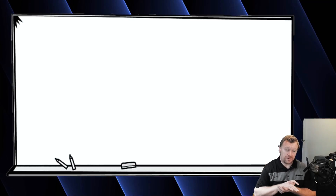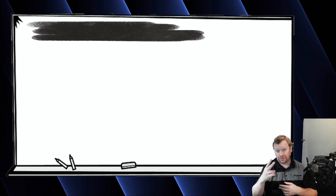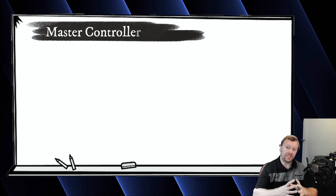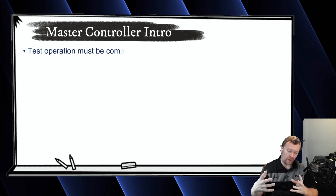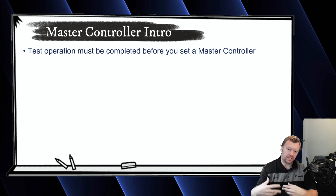So in today's video, we're really just going to be doing two things. When you complete the test operation — so in the last video, we went through the whole process of test operation, why it's needed, how it works, et cetera — once that completes and the outer unit shuts back down and the navs turn back off, the very next thing you're going to need to do to operate the equipment is set a master.